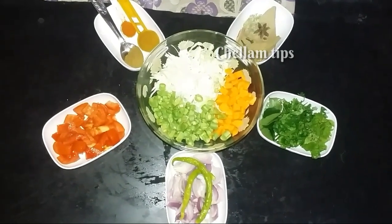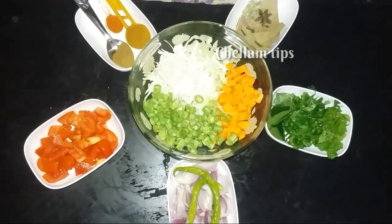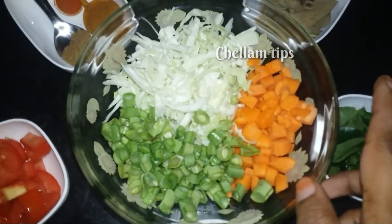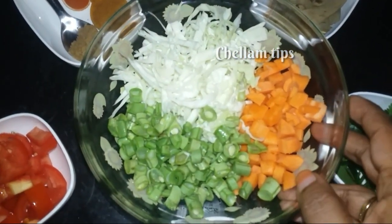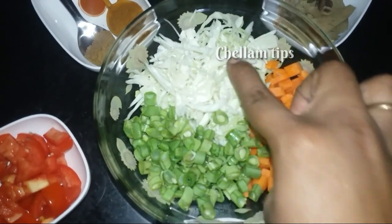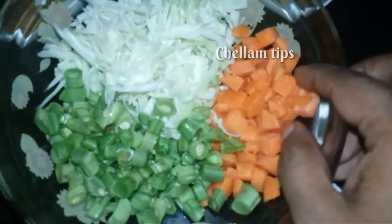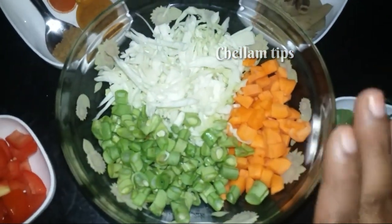Now we are going to prepare the vegetables — beans, carrots, and other vegetables. We are going to cut the vegetables for the biryani.